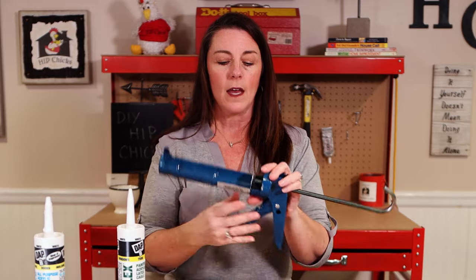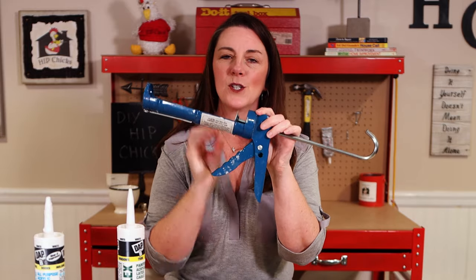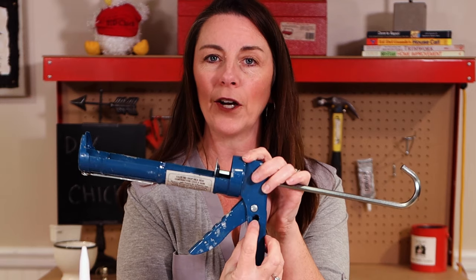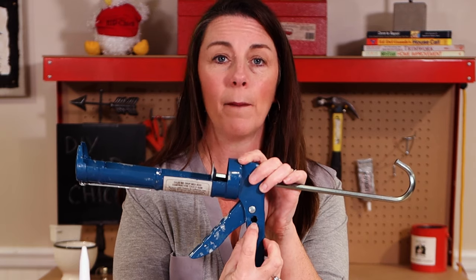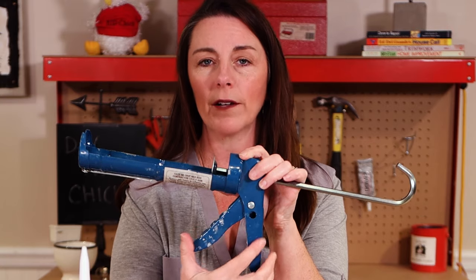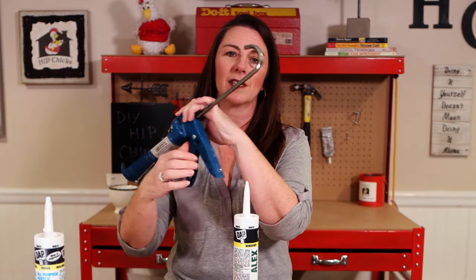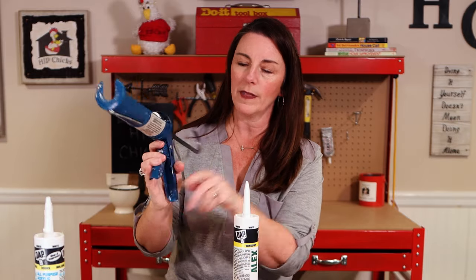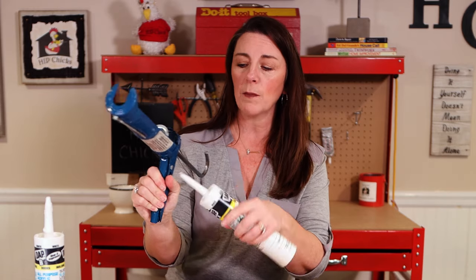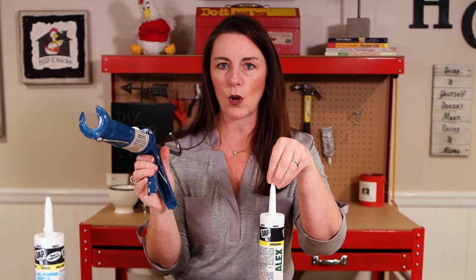With this caulk gun, take note right here in the handle — this is what is so simple about using a caulk gun for your caulk projects. Right inside the handle is a cutting blade built right in. So when you squeeze your handle, a little blade comes across and that's how you cut your tip. You will take your caulk tube, slide it into the handle tip right like this, and squeeze. It will cut the plastic and a little piece will fall out. Boom — done! The tip is cut open.